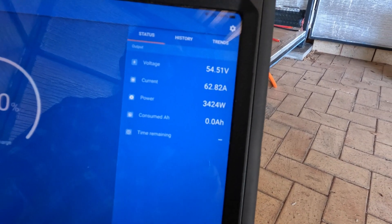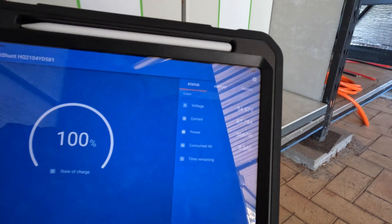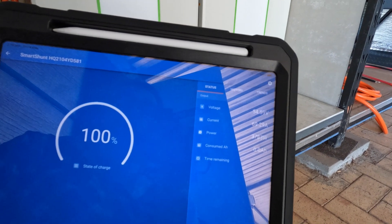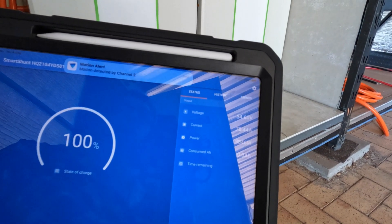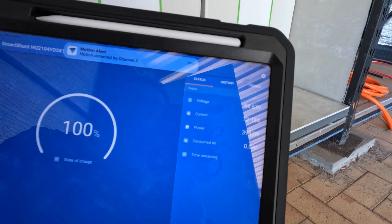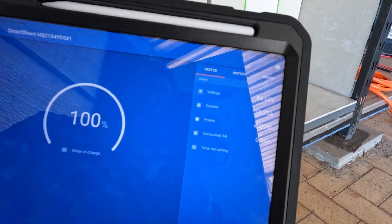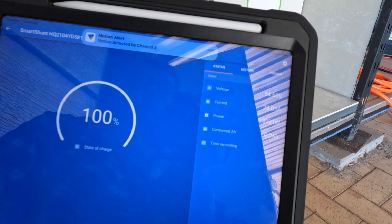You can see there it says 100 percent — ignore that. The shunt is totally lost. I just reprogrammed it for lithium, 500 amp hour instead of a thousand amp hour, and it's a smart shunt so it'll sort itself out over the next couple of days.